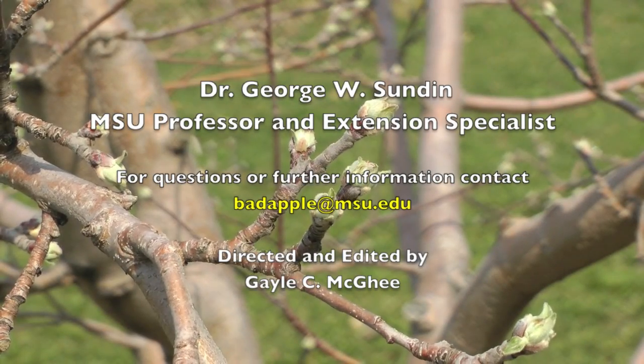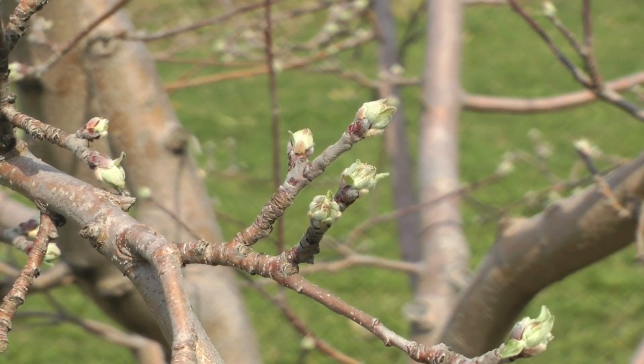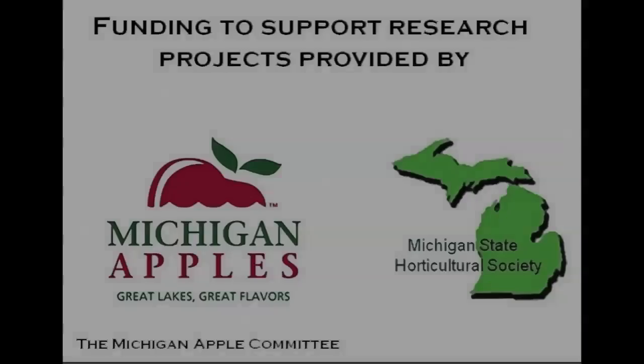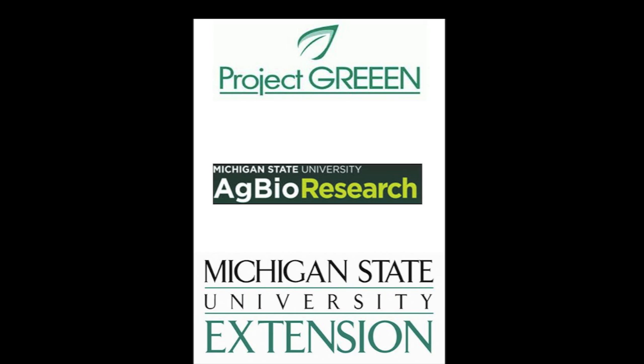Be sure to consult the Michigan State University Tree Fruit Management Guide for the most up-to-date information concerning fungicides and bactericides for tree fruit disease control, including rates, timings, and efficacy against specific diseases. For more information, visit the MSU Extension website.